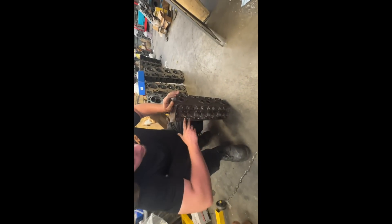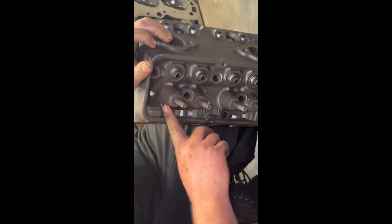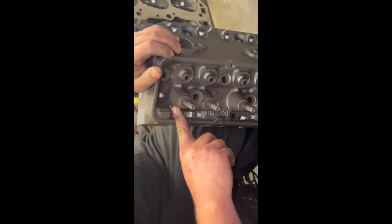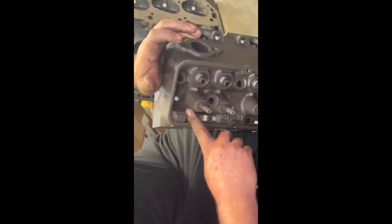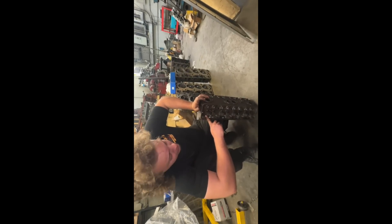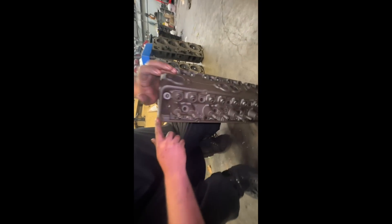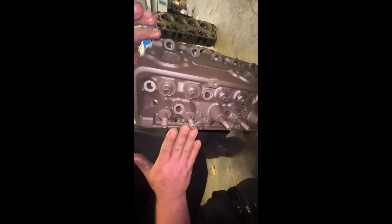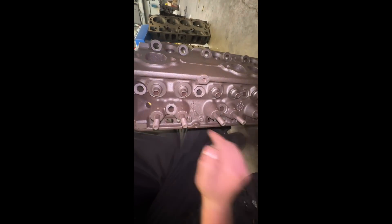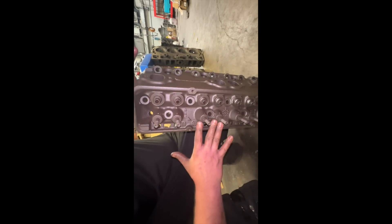One more side note: if you have a set of heads where the rocker pedestals have never been cut down, you could probably go ahead and thread straight to M8x1.25 like it needs to be. If not, you'd just need them threaded to 7/16-20, just like any other small block Chevy you'd be putting rocker studs in, and then you can do exactly what I just described. If there is enough room — which I think there is — you could go straight to the correct thread without needing those threaded adapters, making it even cheaper.